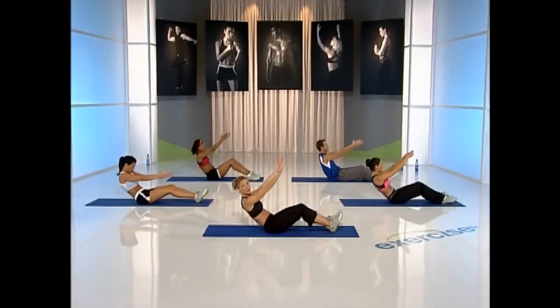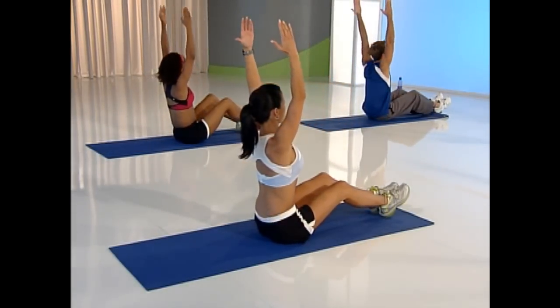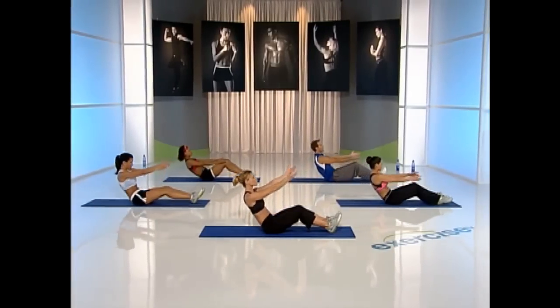Slow down — four, three, two, one. Roll up, extend those arms up, then down, nice and easy. Keep your knees soft and your heels flexed, reach into neutral spine.